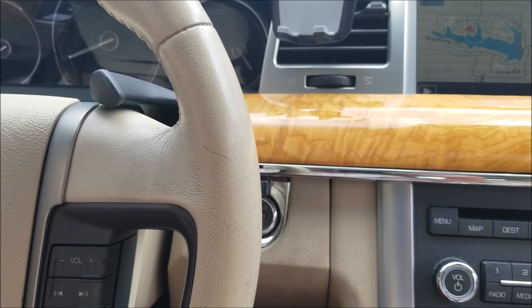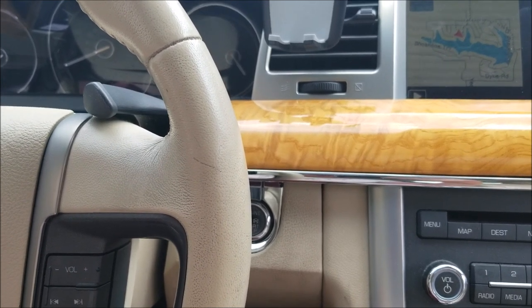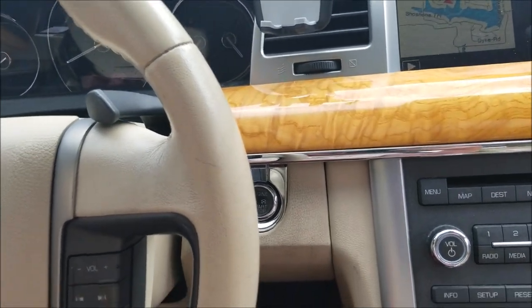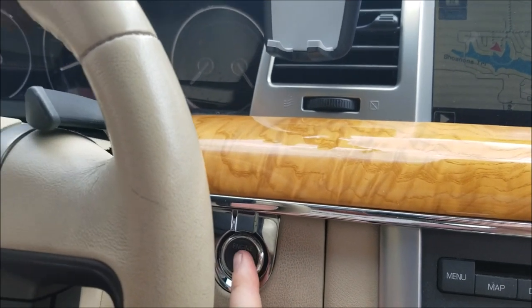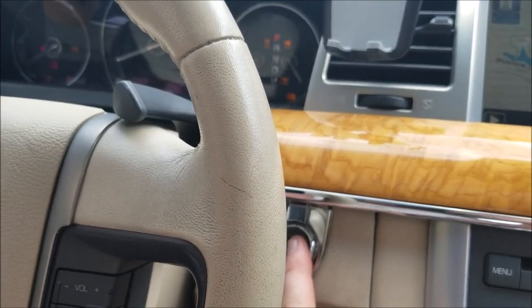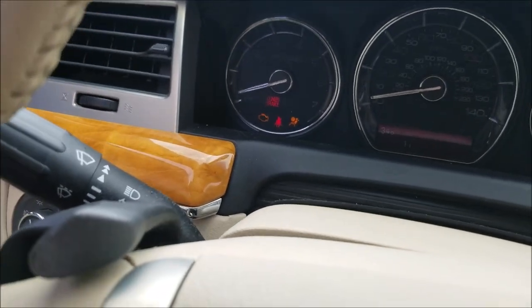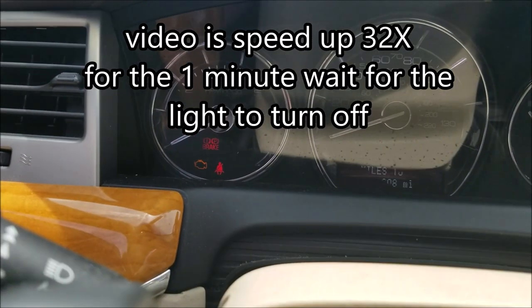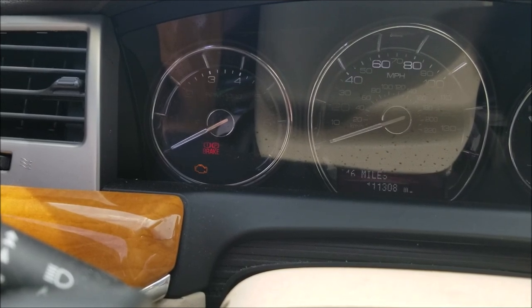Approximately seven seconds after that, the unbuckle light will turn back on — that means the seatbelt minder is disabled. Here we go: one, two, three — seatbelt is on. Now I'm going to wait ten seconds.